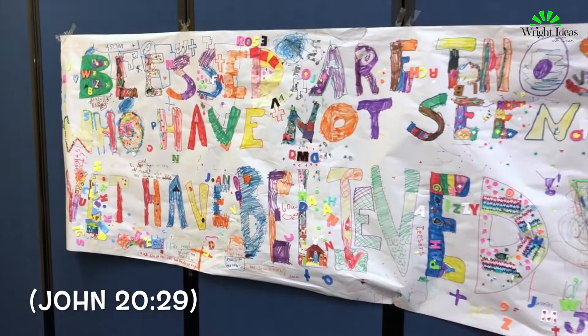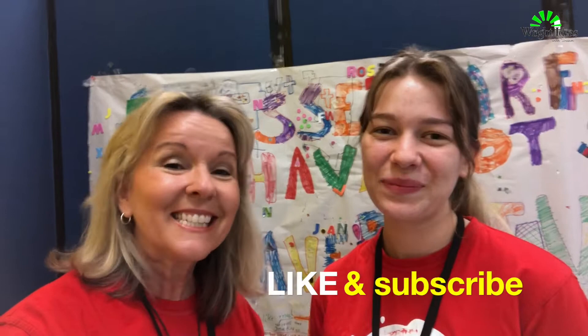Did you like that idea? If you did, give it a thumbs up and make sure you subscribe. If you'd like more memory verse ideas, go ahead and check out my memory verse playlist and you'll see some great things there. Thanks so much and we'll see you guys next time!